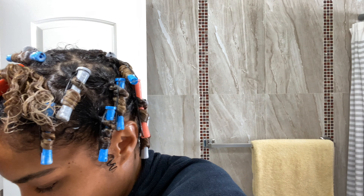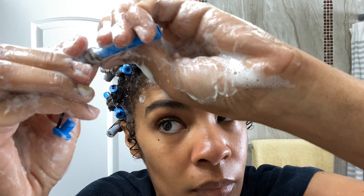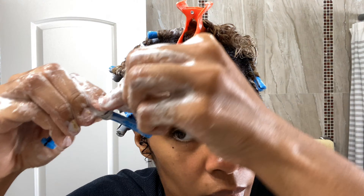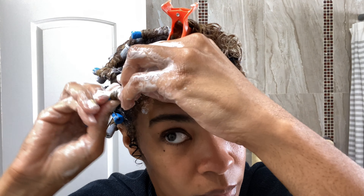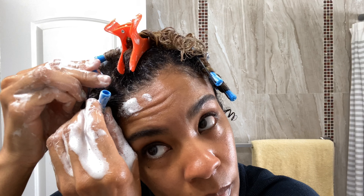You always want to make sure you get the kinks out of that section of hair before you begin rolling. Secure the ends first, and then you're going to roll the length of the hair over your ends to secure them, and begin winding up the length of the hair, and secure.